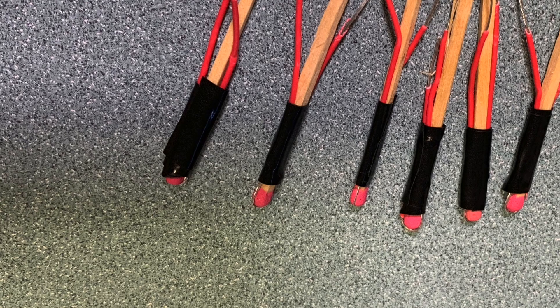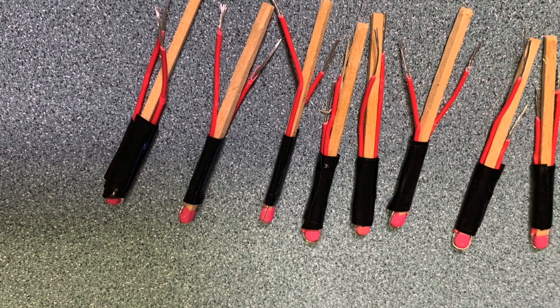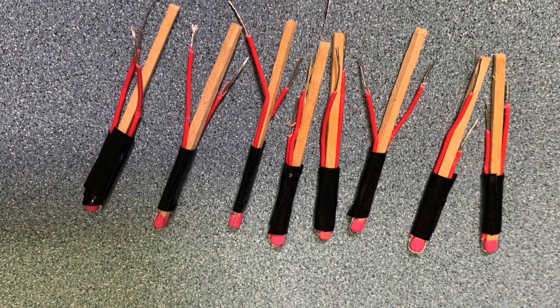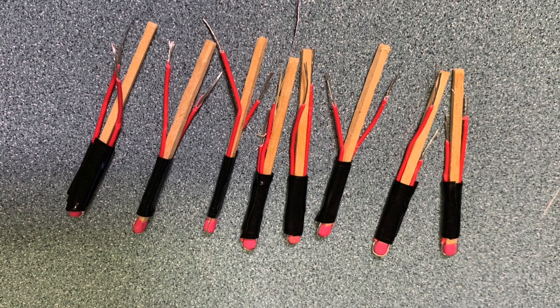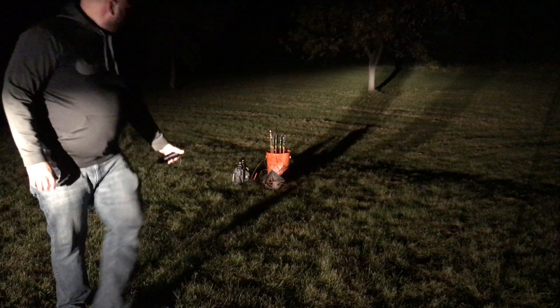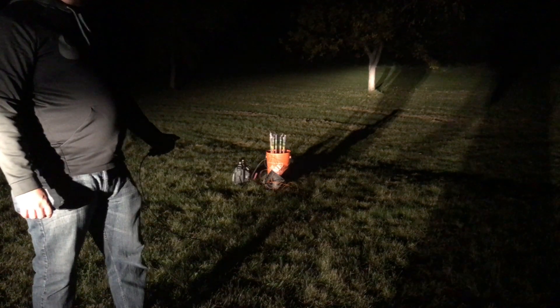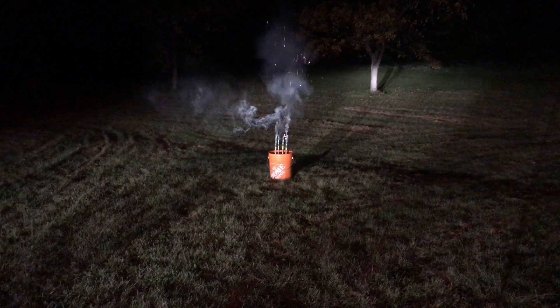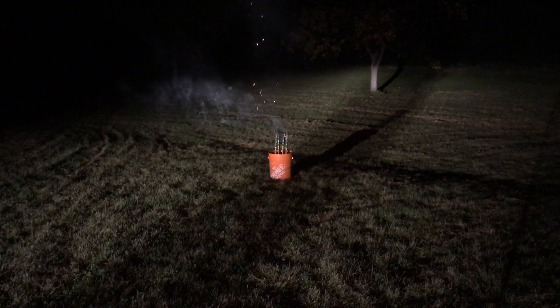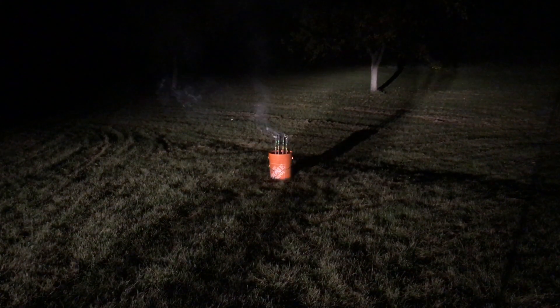I tried some electric matches from the King of Random channel and thought they might work well, but I did have a little difficulty getting them to light off as well. When I pressed the igniter it did light off but it wasn't good enough to actually light the fuse of the firework, so it just fizzled away to nothing. All was not lost however — I used the old-fashioned method, lit a few at a time, and here we go with some fireworks to enjoy for a few minutes.